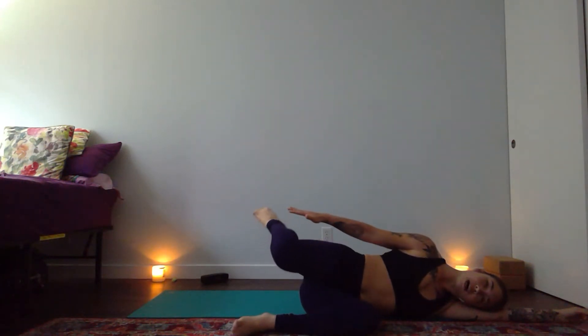Continue to roll to your left side into fetal pose. Rest your left ear into your left bicep. Maybe reach down, right hand to the top of your right foot, finding this modified bow shape. Let your right shoulder fall open, belly to your spine. The tailbone reaches forward as your right knee reaches towards the wall behind you. Take a nice deep breath in. On your exhale, release your right leg long.